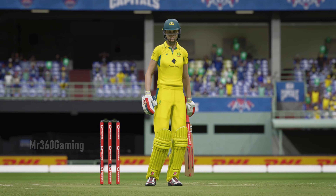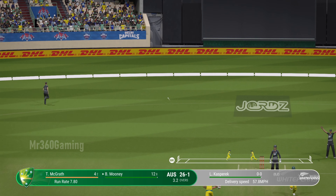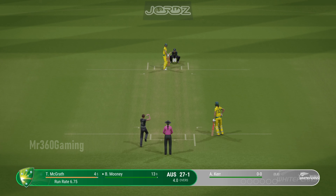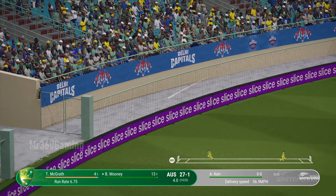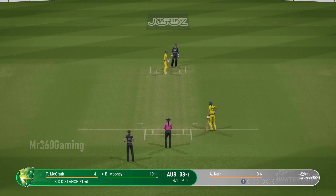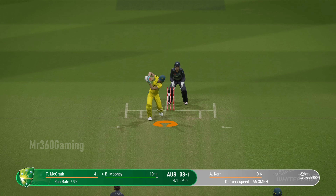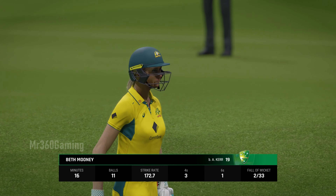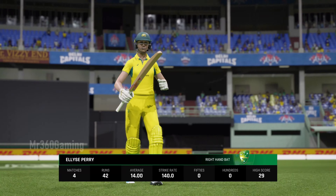Australia at 26 for one. Thick edge — New Zealand with a massive shout. Huge! That has flown — hit that so hard. They just need to keep it simple: line and length around about off stump — that'll force a mistake. Crash! Beautiful bowling. The trudge back to the pavilion, a disappointing display in the end for someone with such batting skills.